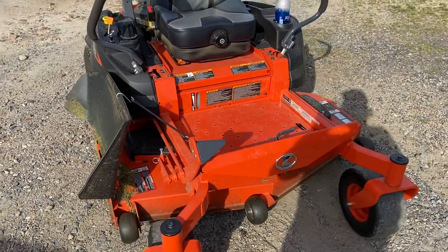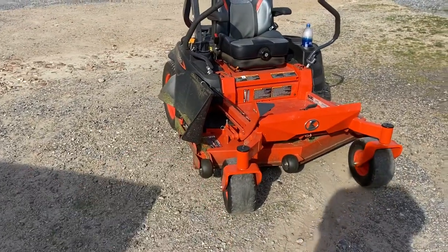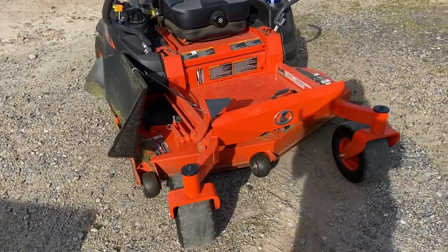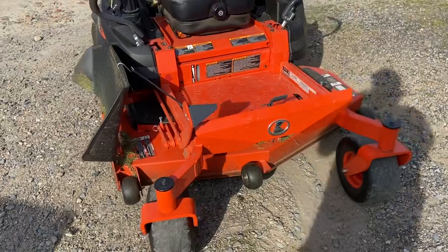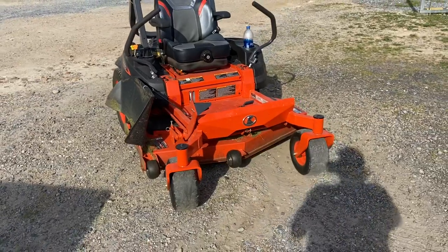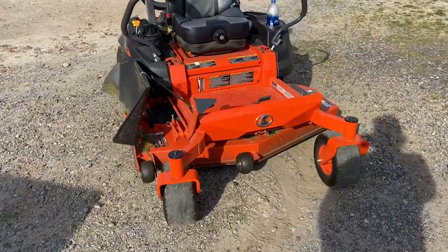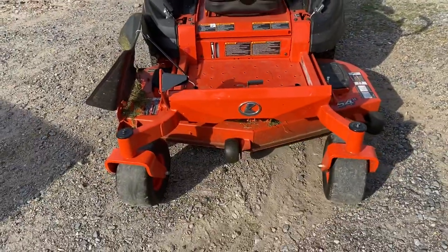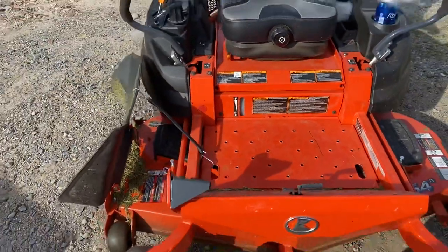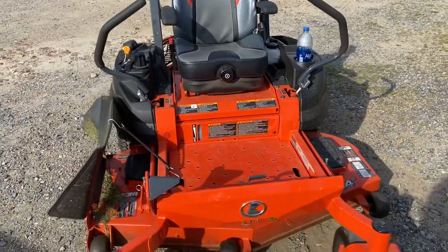I wish I had the John Deere here to compare — it's a 2016 model. There are a couple things that are just really behind compared to this mower. Starting off: the fuel gauge is way better designed on the Kubota. Full or empty, you can see the tank directly. There is no needle to go bad, no float to go bad, nothing like that like the John Deere has.